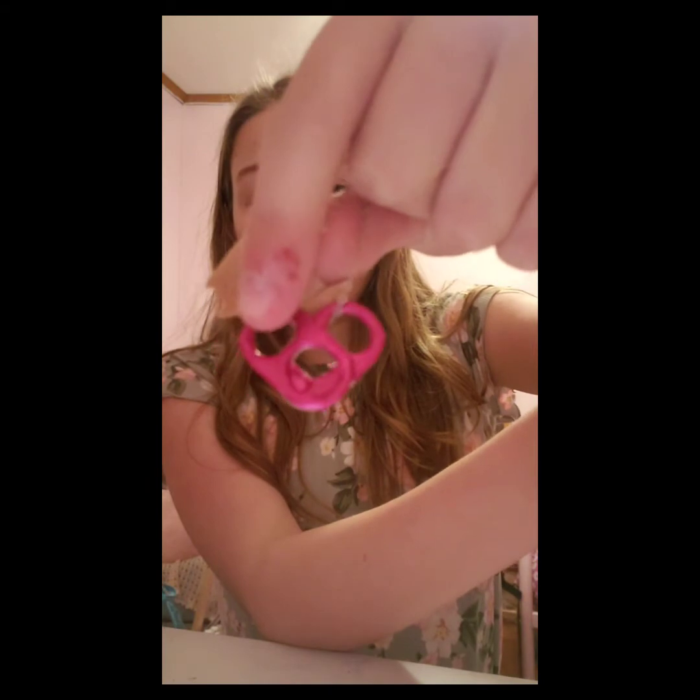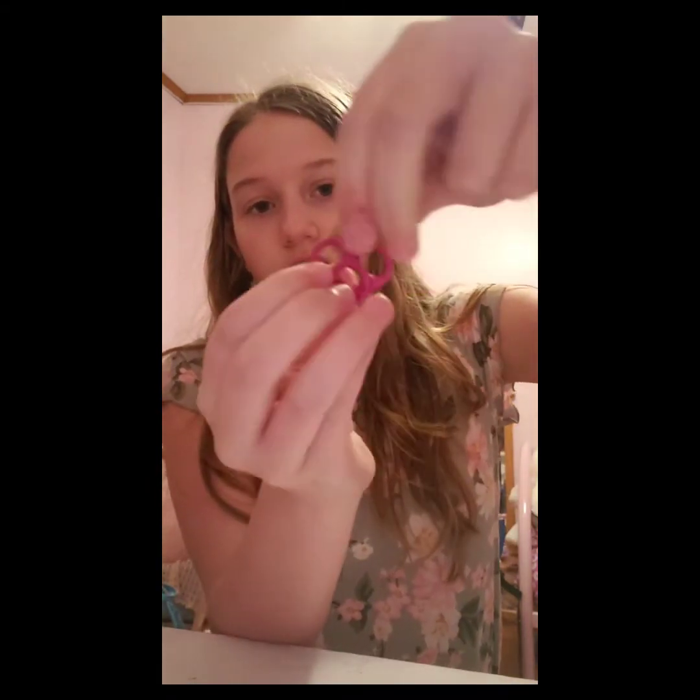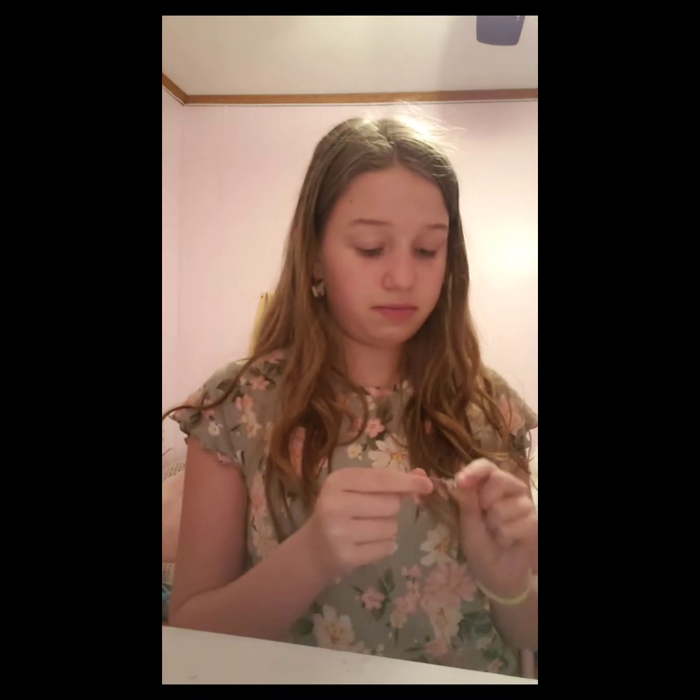Hello guys, welcome back to our channel! Today we are making the heart-shaped can tab necklace. I think it's a really cute idea — I found it on Pinterest. I looked up things to do with can tabs because I thought you could do something with them, and that's how I'm going to make this necklace today. Let's get into it!